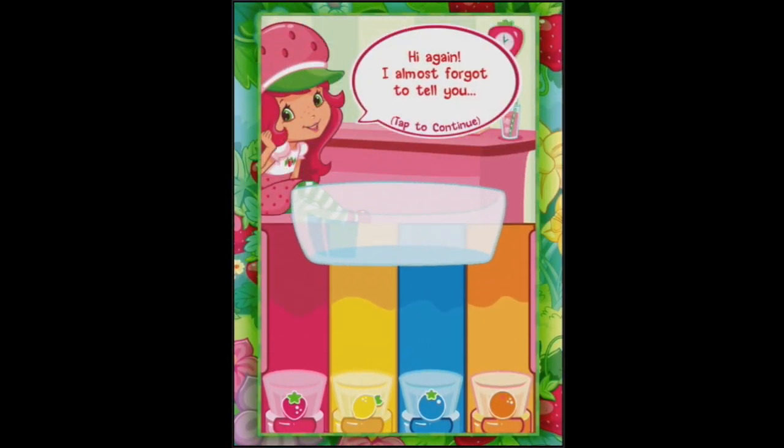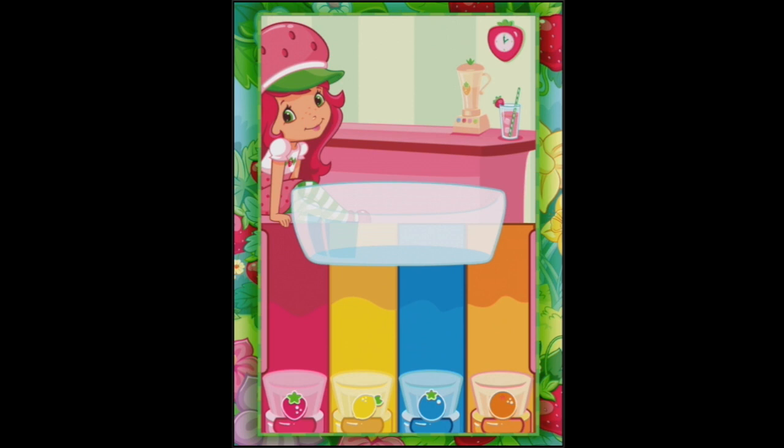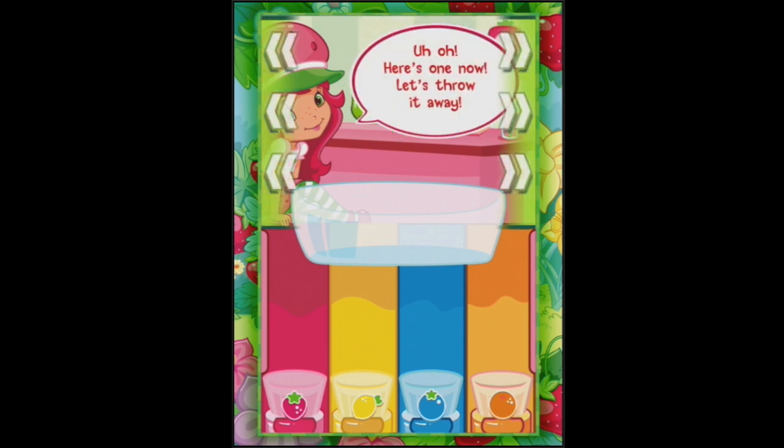Let's have one more go. She almost forgot to tell us - sometimes sour berries get mixed in with the fresh berries. It's starting to get more difficult. What do we need to do with them? We throw them away to the side.